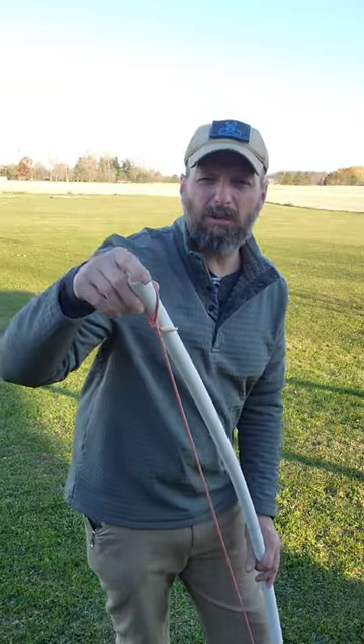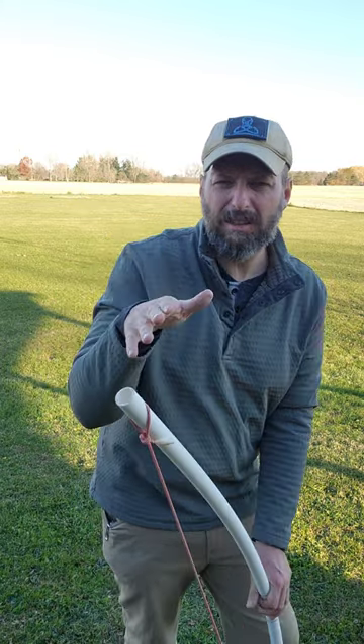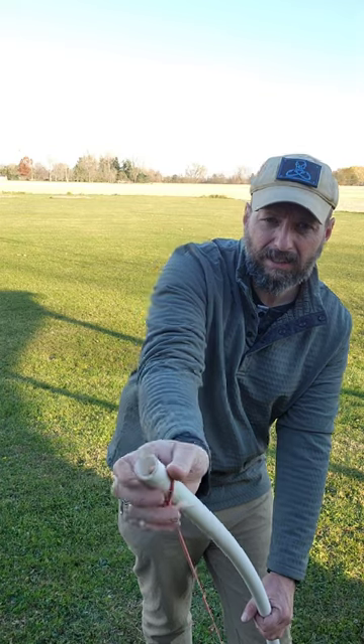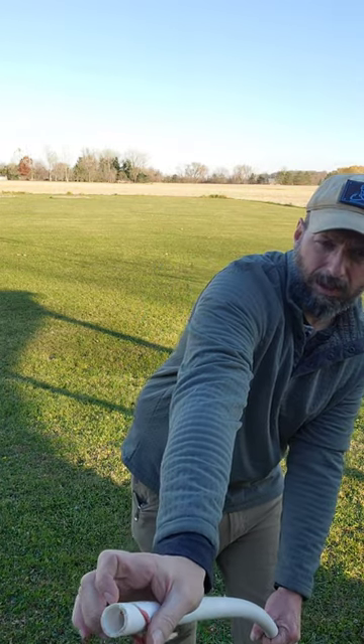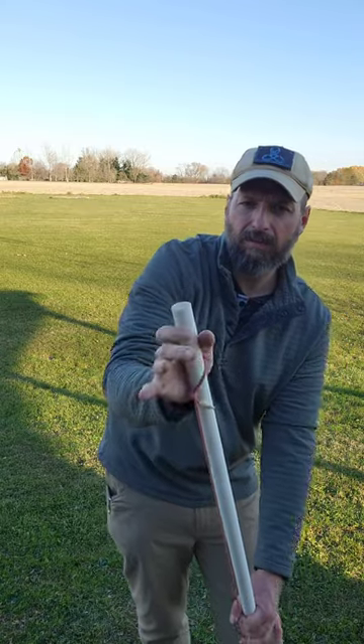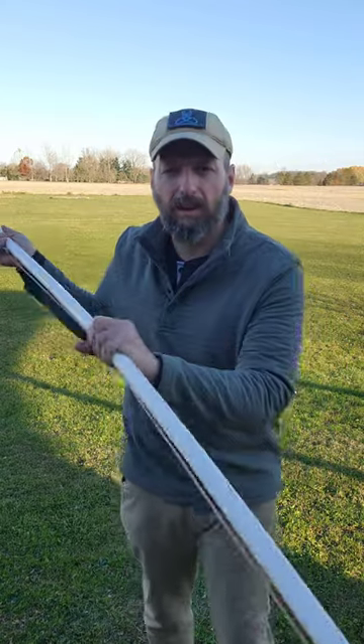The first method for stringing and unstringing a bow safely is called the push method. I've got the limb in the instep of my foot. I'm going to push and pull, slip the string out of the groove, and there we go.